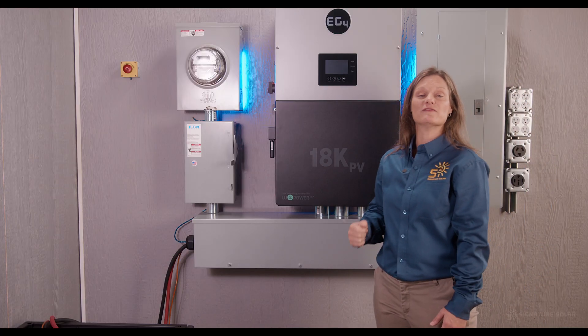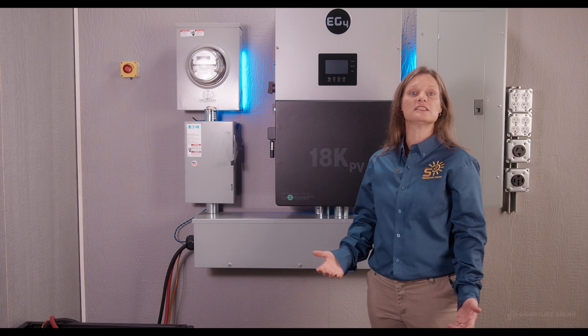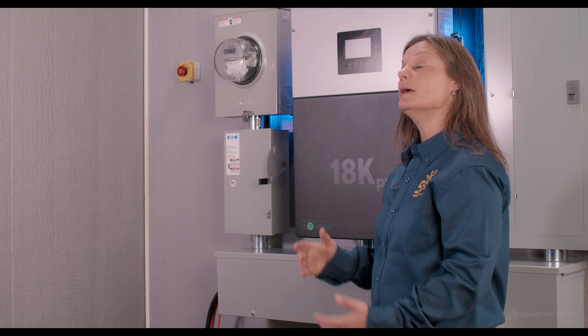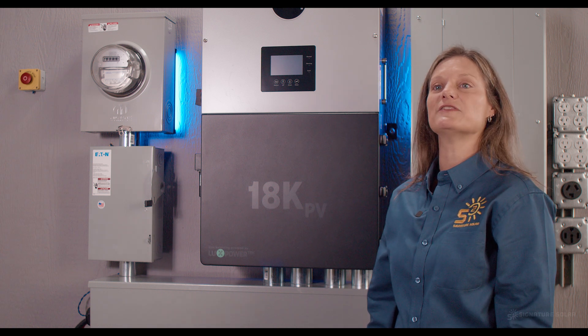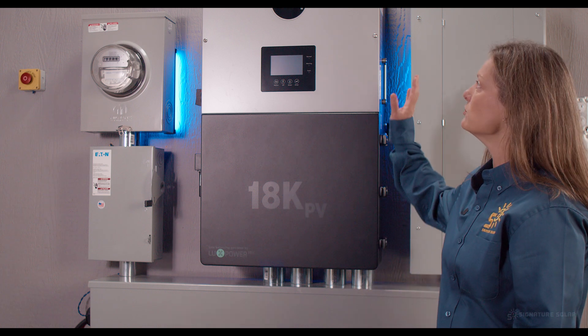This innovative inverter merges the capabilities of grid-tied and off-grid systems, eliminating the need for complex setups. It's a true all-in-one beginner-friendly solution for your solar needs. Stick around as we explore the features, basics of the installation process, and versatility of this incredible inverter.